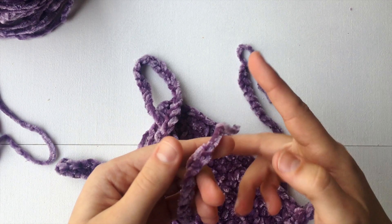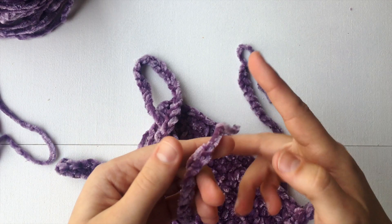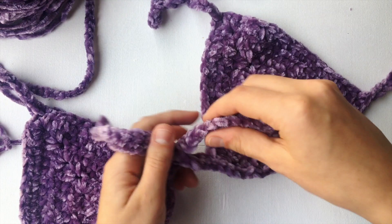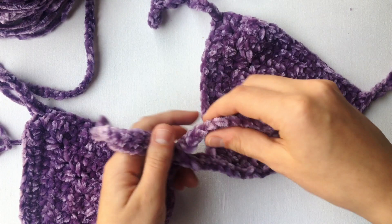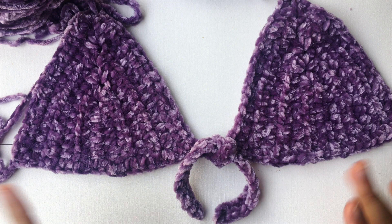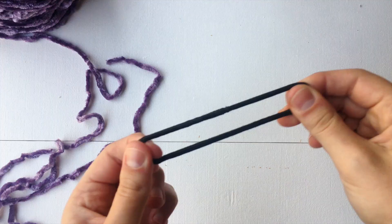So I just finished the neck strap and I did the same thing where I cut and pulled through as we did on the back strap. So this is your finalized cup. All you need to do is repeat the previous steps for your other cup and you will be done. The great thing about this little bralette is that you can tie it any way you like. So now we are going to go on and I will show you how to make this little scrunchie right here. Let's just get right into that.